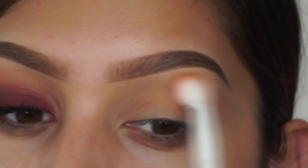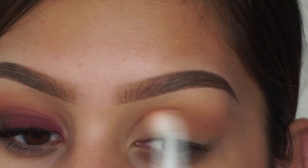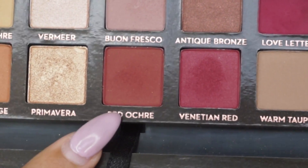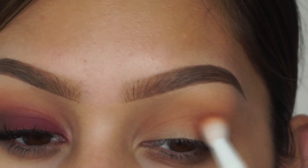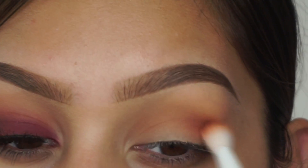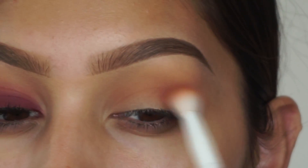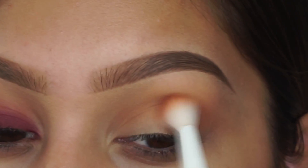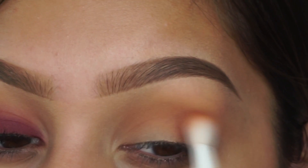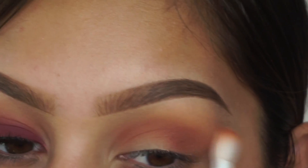I just want to let you guys know to not worry about this shade too much — just have fun with it because it's really not going to show. Then I'm going to take the shade red ochre on the same fluffy brush, but this one you want to be more precise with. I left this one just in the crease and also put it a little bit on the lid to have some color before we apply our lid color. You don't want to take this one too high because it is a deeper color and you want that dark to light fade on the lid.